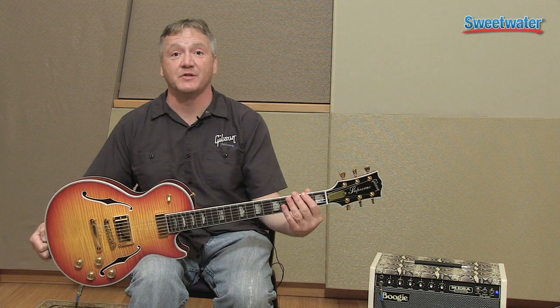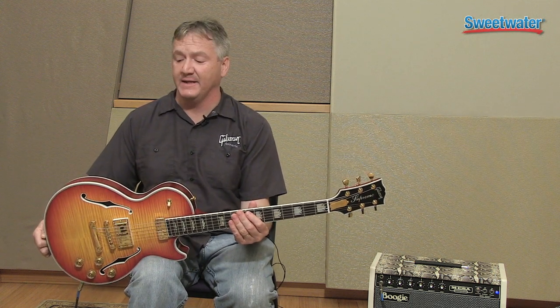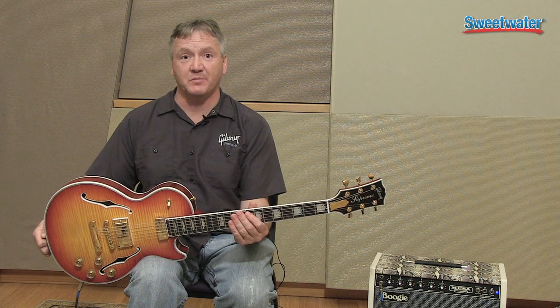Hi, I'm Chris McKinney, Dealer Product Specialist for Gibson Brands Incorporated, and I'm here at Sweetwater today and we're looking at the new Gibson Les Paul Supreme.